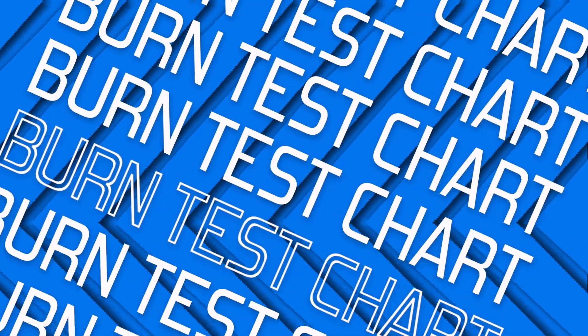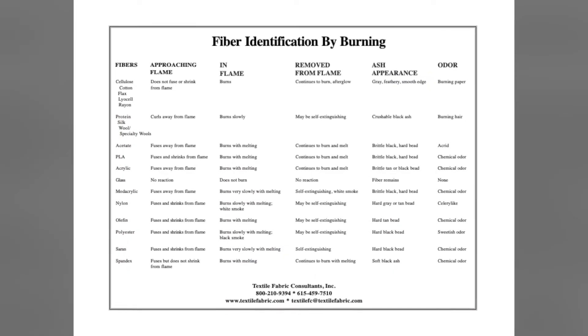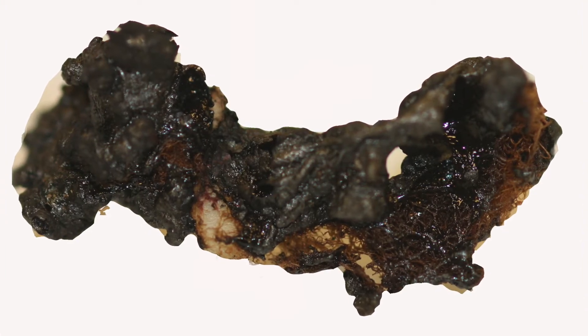The fiber samples packet contains 25 different fiber types, a burn test chart, and a guide sheet. The burn test chart describes what students should see as they approach the flame with the fiber, while the fiber is in the flame, and after it leaves the flame. It also describes the ash that they should see.